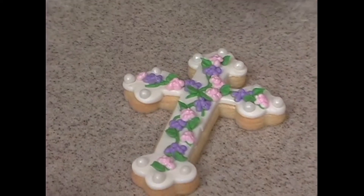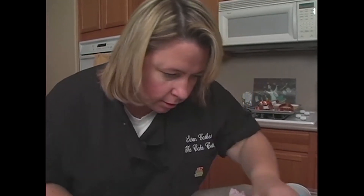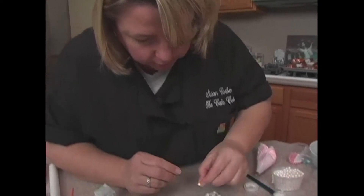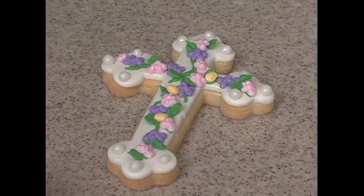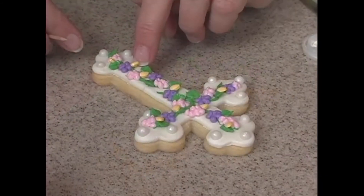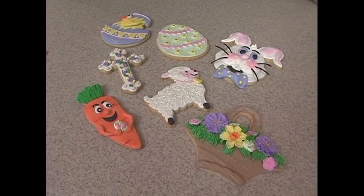I feel like it needs a little yellow. I wasn't sure if I could add these little eggs and get away with it, or if I need to just pipe centers to the flowers. I almost need tweezers — I keep putting it down and it flops the opposite direction. There we go. So here they are all together — they make a beautiful array of Easter cookies.